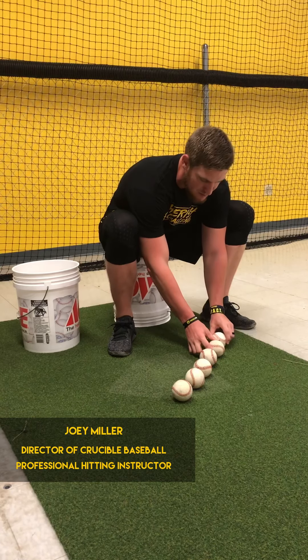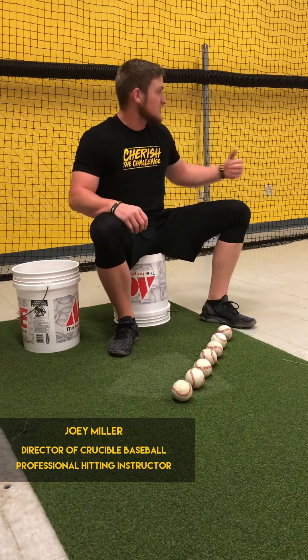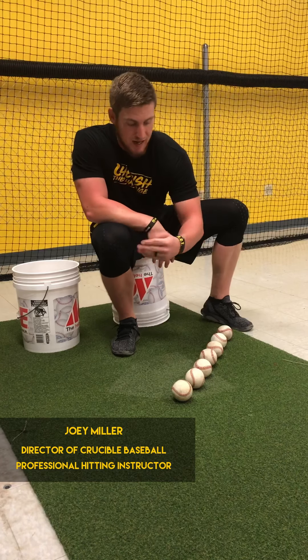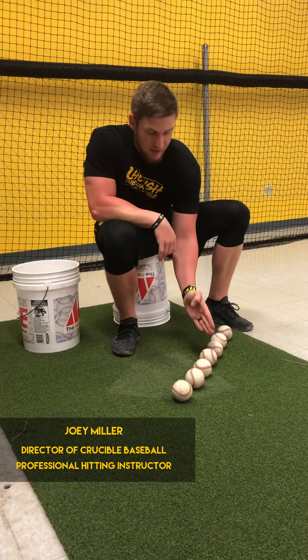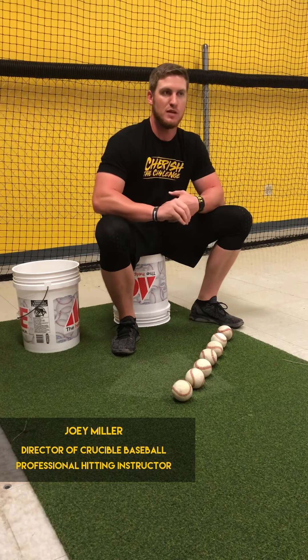A lot of times we've heard: inside pitch, let's hit it out front; outside pitch, let it travel; middle pitch, we hit it right here. But I don't want you guys to think that there's only one spot you can hit each of these pitches in.